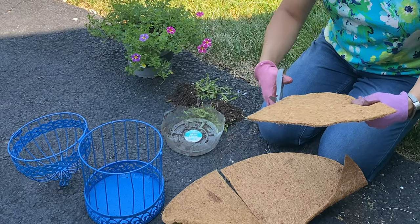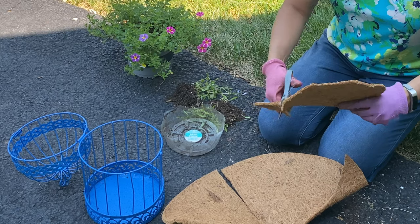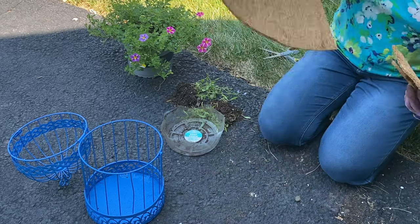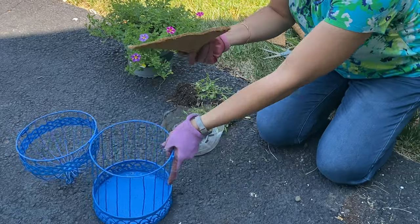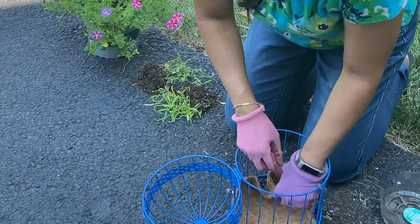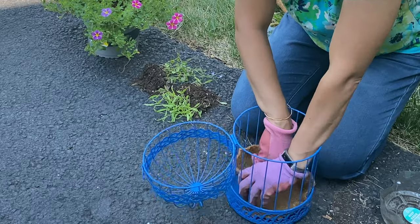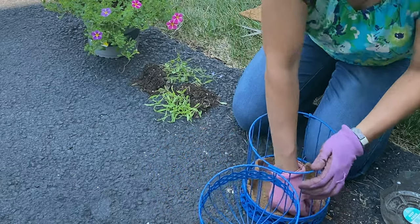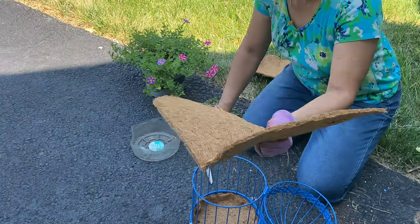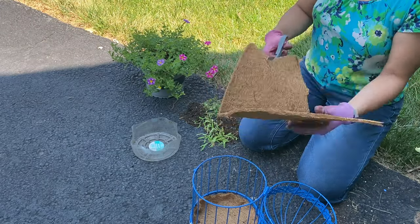I'm using scissors to cut the coir liner — it's pretty easy to work with. This is my base piece and I'm going to pop it into the birdcage. This actually needs a little bit of work; you have to push it and try to fit it into that base so there's a small lip and a little bit of coverage on the sides as well. That's why I gave the two inches extra. Just keep pushing it into place until it fits correctly. Now we need to cut another piece to go along the sides, because I don't want the plastic saucer to be visible.